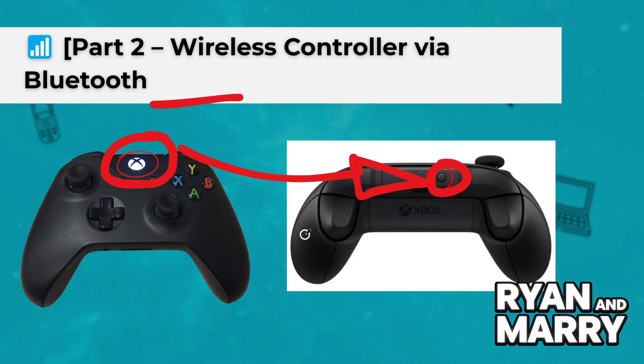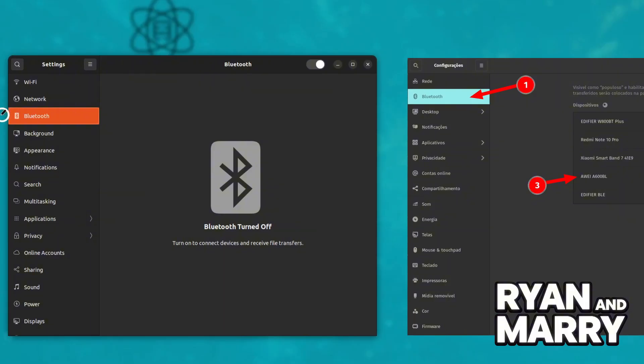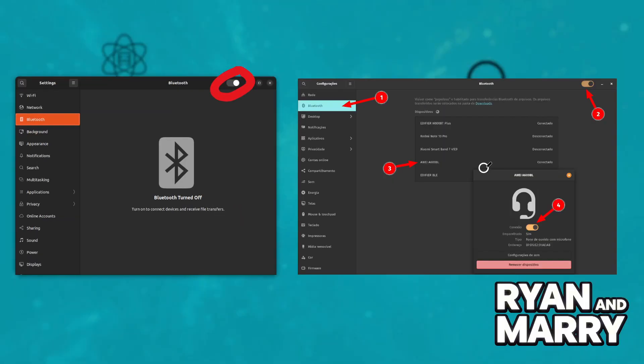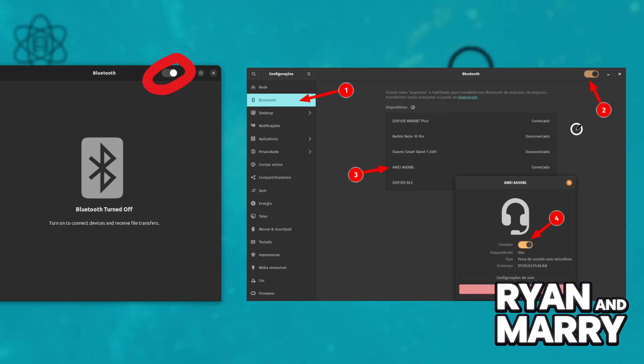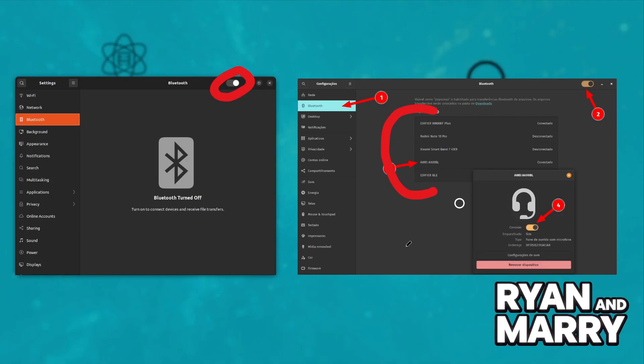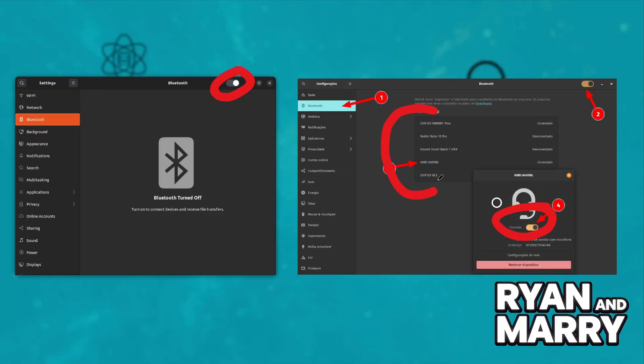Next, on your Linux computer, open your Bluetooth settings. Click on 'Add new device' or 'Pair new device.' You should see 'Xbox Wireless Controller' or something similar — click to pair it. After a few seconds, your controller should be connected, and the light on the controller will stop flashing and stay on.